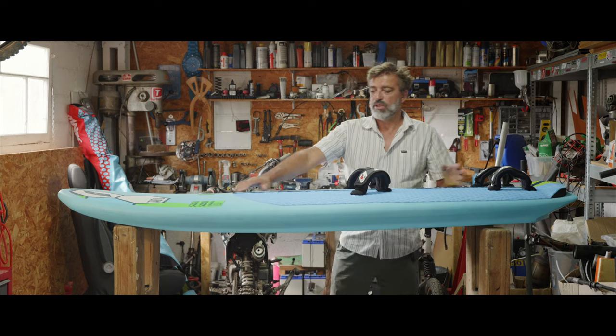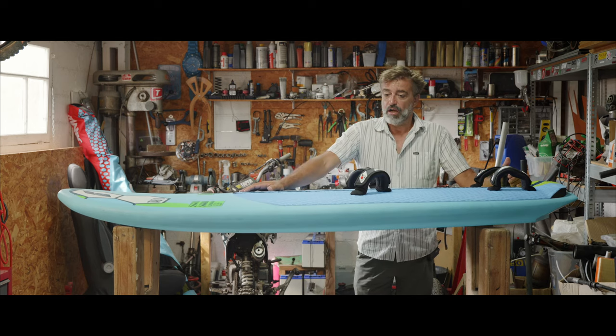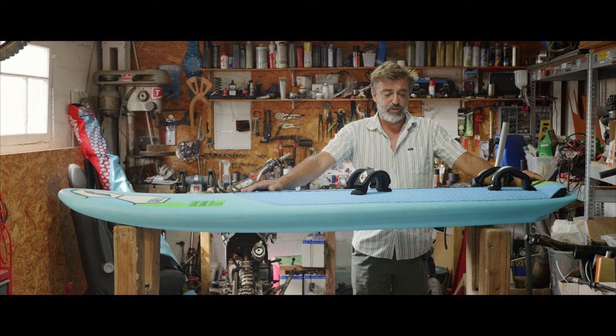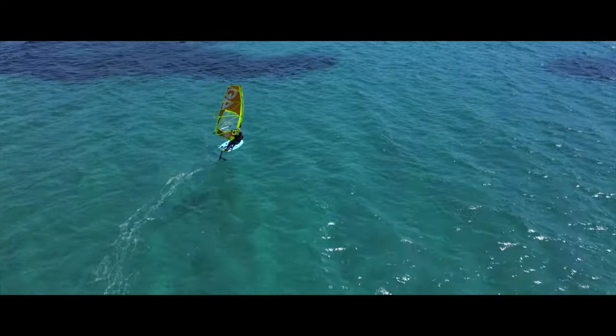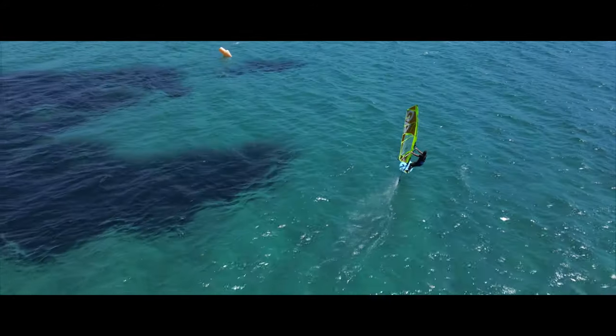The board is very short and wide, so it's super compact. We have huge pads, so you can use it strapless or with straps. There are a lot of different inserts for windsurf, for wing foil, and for SUP foil.